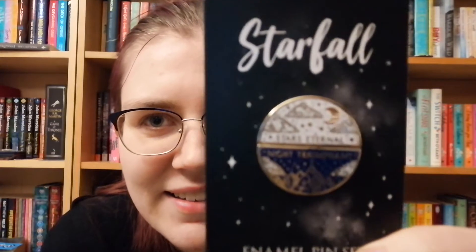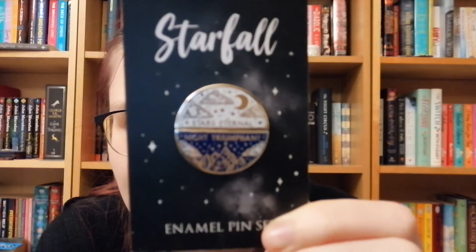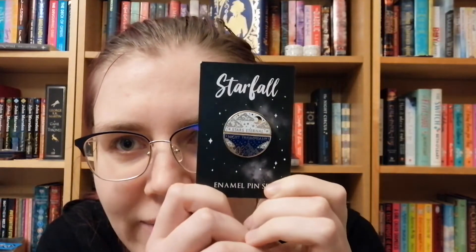The pin was designed by Stacy McCa-boy — I'll link everyone down below as usual. Oh, that's so pretty! So it's a pin set they've done before and brought back for this box — it was originally in the Starfall Edition box which I didn't get, so I'm really happy about this. It's inspired by Feyre and Rhysand, and it says 'Stars Eternal and Night Triumphant.' I love that, it's so pretty.